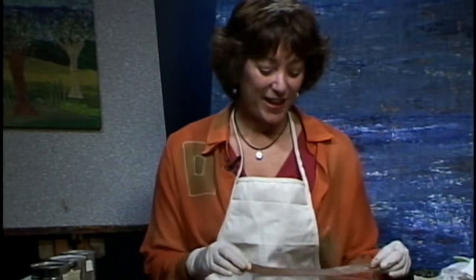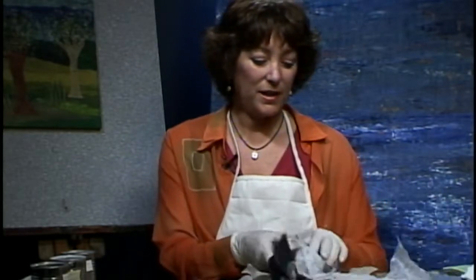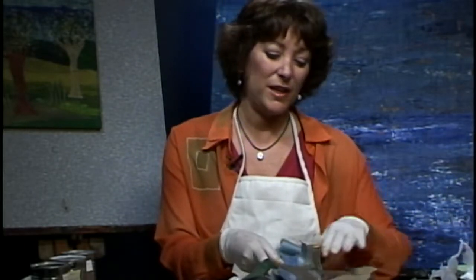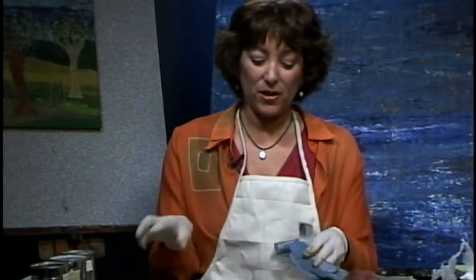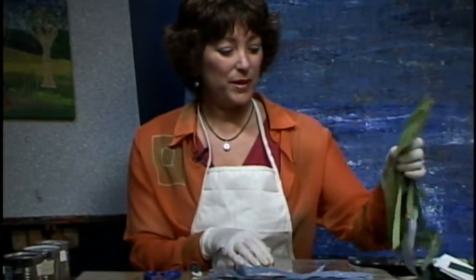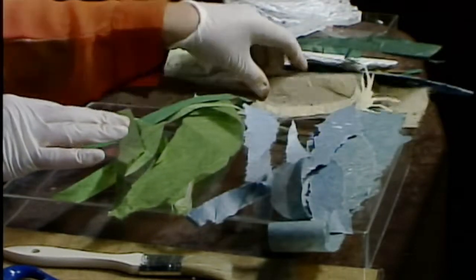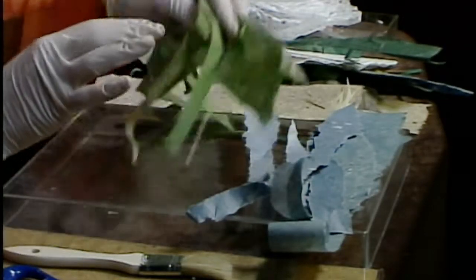The most important part of this project is the paper. It's called Lokta, it comes from Nepal, and it's eco-friendly. For today's project I've chosen papers in basically three different types of colors. First I need some blue because I'm doing a sky — I've already torn those up. The next color is green, and you also need some brown paper, which you'll use for the trees.